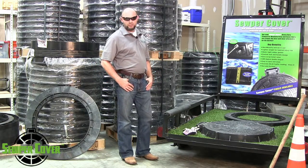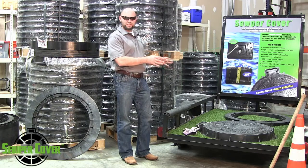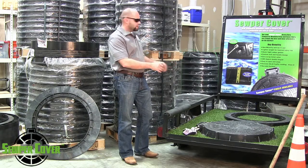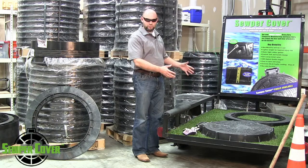This unit has a lot of unique features that you will not find with any other product. This product was designed to remove all negative aspects of cast iron manhole cover products. Just to name a couple of functionality and key benefits of the product.